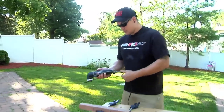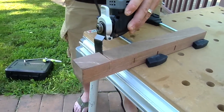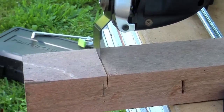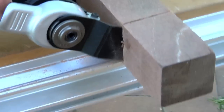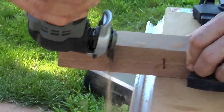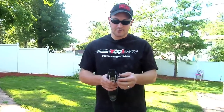We'll turn it up to speed six and we'll just cut this piece of mahogany. So as you see it doesn't skimp on the power. I wish I had a bigger blade — this is what they sent me, so I haven't bought any other blades. Had I had a bigger blade it probably would have gone a lot faster and a lot easier than using the small one.